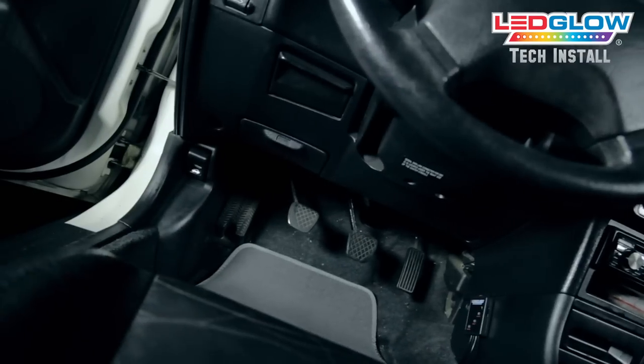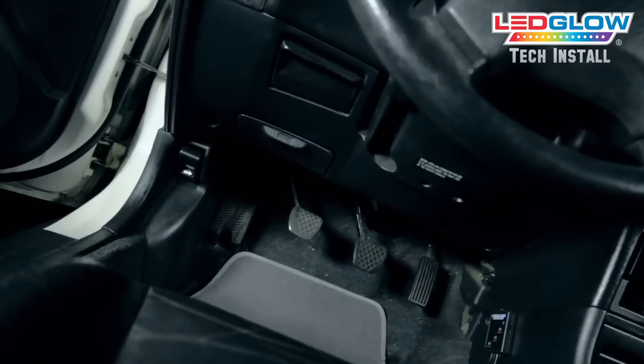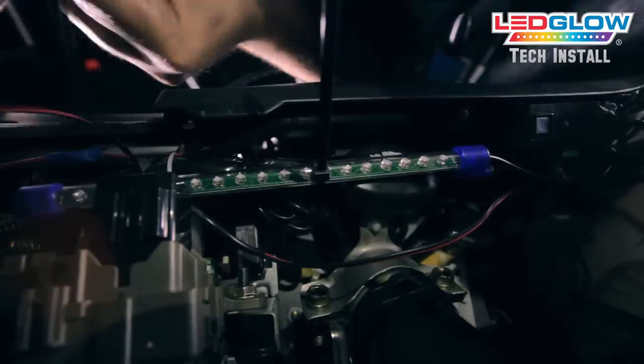Mount the first two interior lighting tubes under the dashboard on both the driver's and passenger side using the included zip ties.